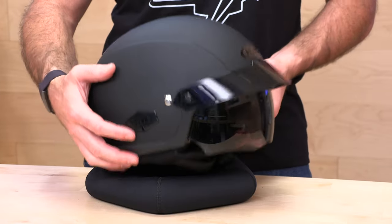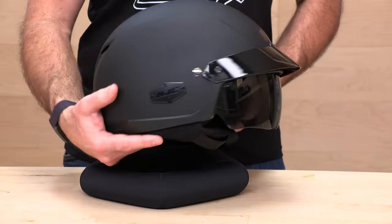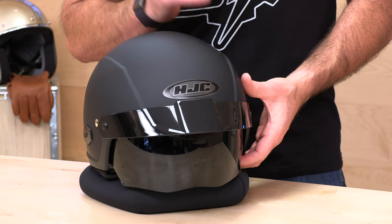What we have here is a half shell — I'd call it half shell plus. The coverage comes down pretty low; it's not quite an open face or three-quarter, but it's more than your average half shell or beanie. You get that plus a drop-down visor with the IS Cruiser's classic design. It's a good-looking lid, DOT certified, polycarbonate shell that weighs 2.6 pounds, and it's affordable at about $100 MSRP. It fits an intermediate oval head shape, runs true to size, with size ranges from extra small up to 2XL, using two different shell sizes to cover that range.